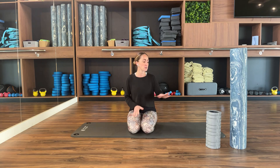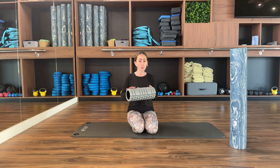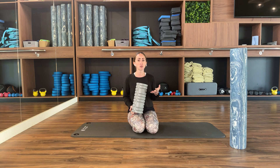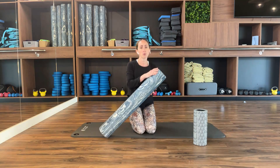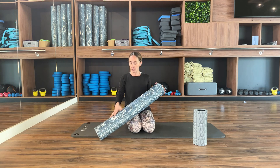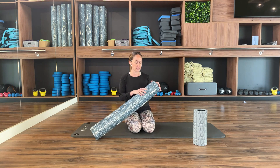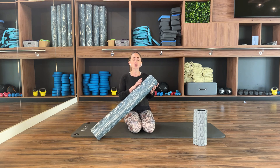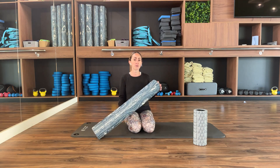For foam rolling your quads, you can use the knobbly one, but for the legs it can feel quite hard, especially the first time. You can also use other foam rollers — it doesn't need to be a long one; a short foam roller, which is softer, works well. I'll show you with both so you'll have an idea of what to do.